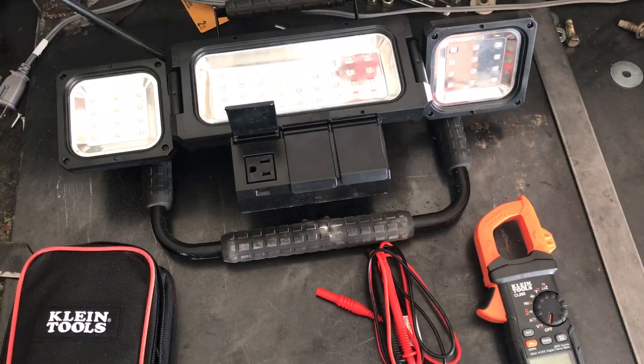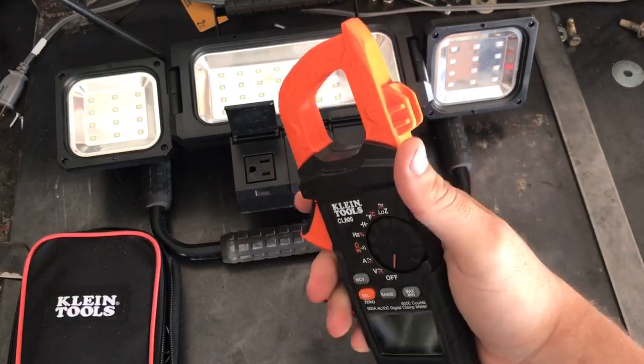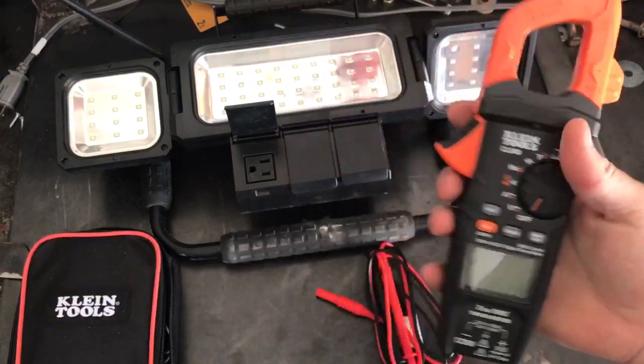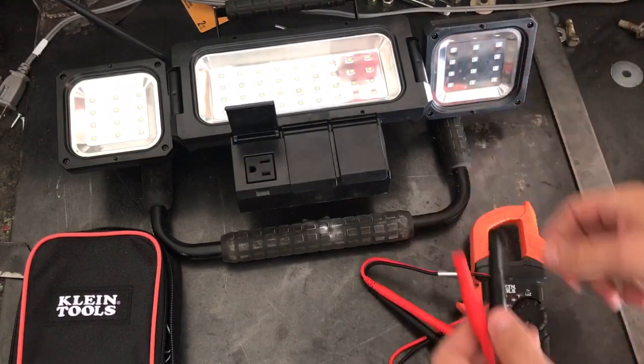I wanted to make another video about the CL 800 multimeter and go through as many of the modes as we possibly could, now that we have that comparison video already loaded up.